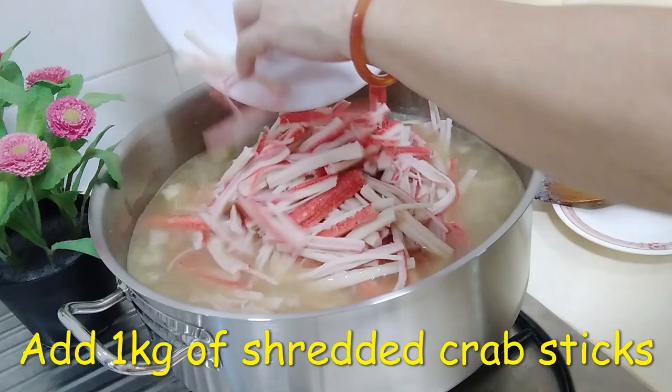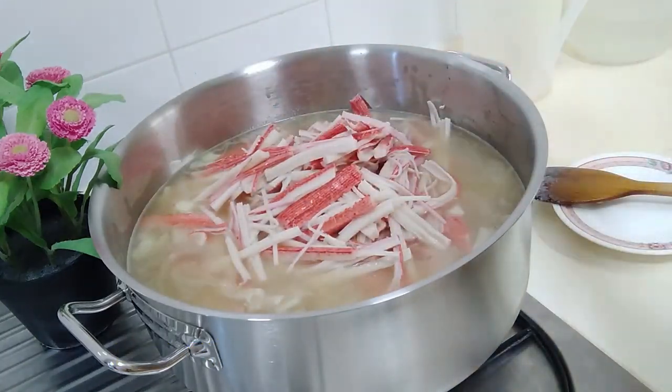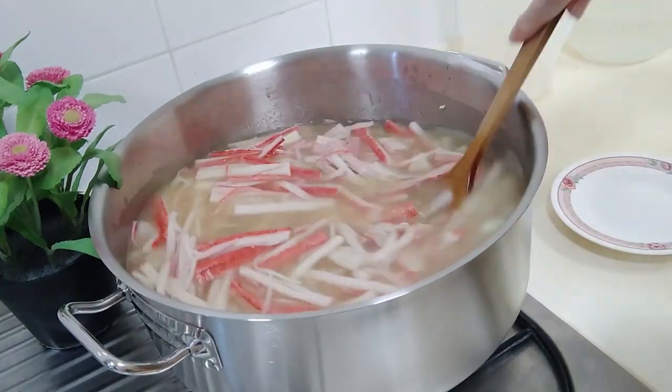Add 1 kg of shredded crab sticks and give it a good stir as well.